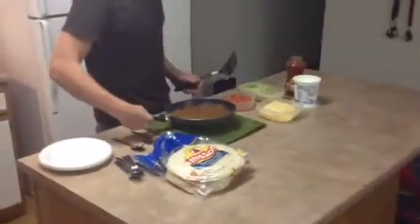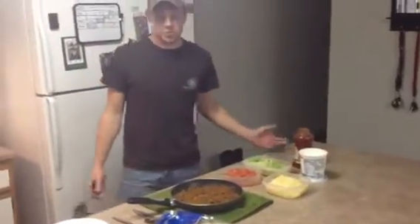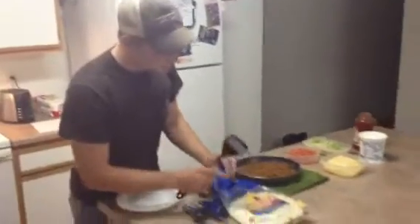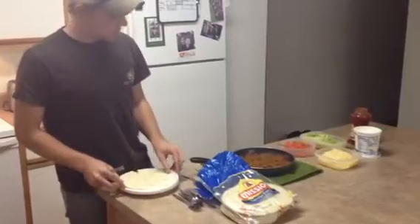We have our cheese, tomatoes, lettuce, sour cream, and salsa. You can choose whatever you would like, it doesn't really matter. And we've got some Mission tortillas here — you can go with whatever style you like as well.